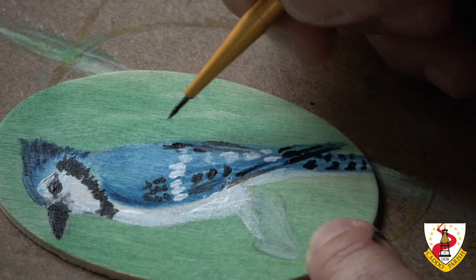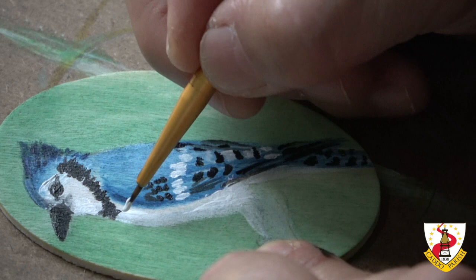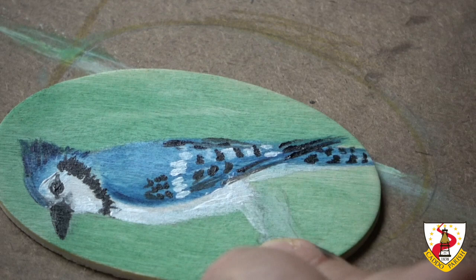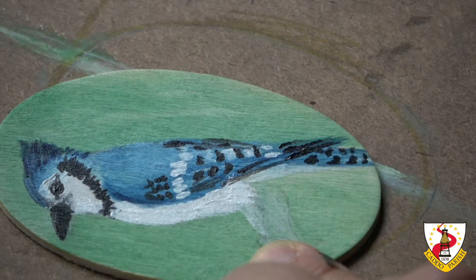Let's make the eyes a little bit shiny. I'm going to make these white feathers whiter, because they're really, really nicely white. So I'm going over with whites again to make the whites really vibrant.